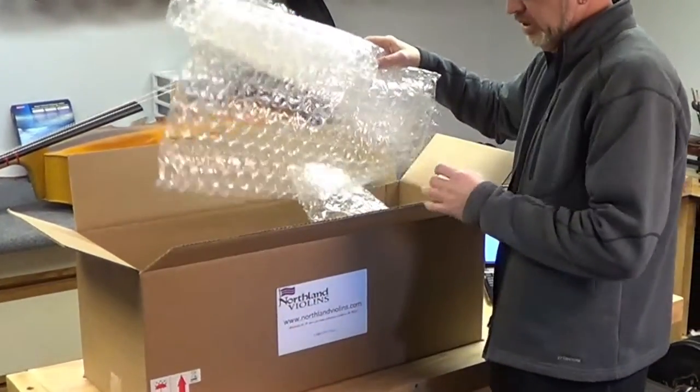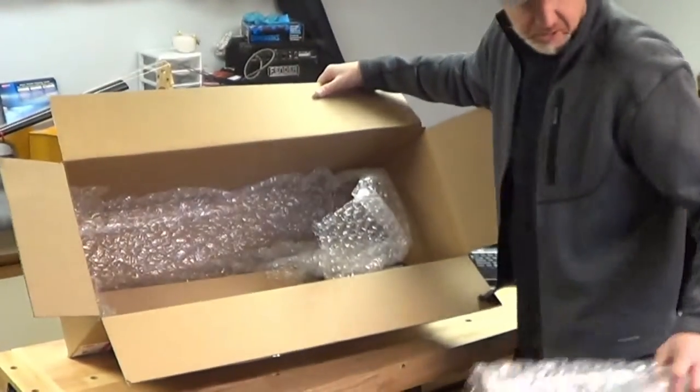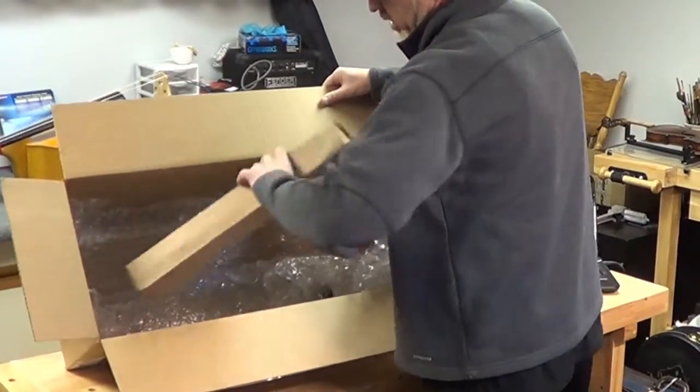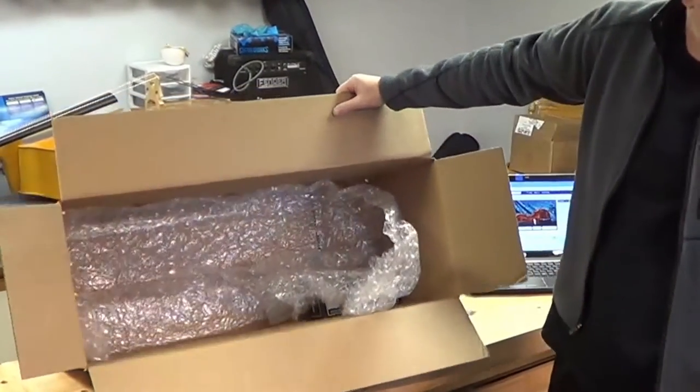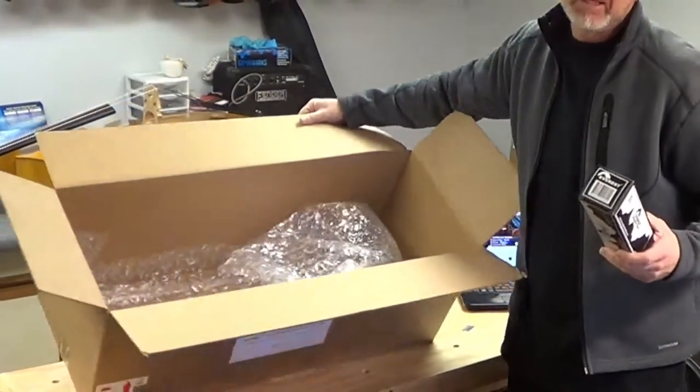All the bubble wrap in here I'm going to take out, and inside you've got your music stand that's in its own box. You'll have your shoulder rest, and the rosin will be inside the case.